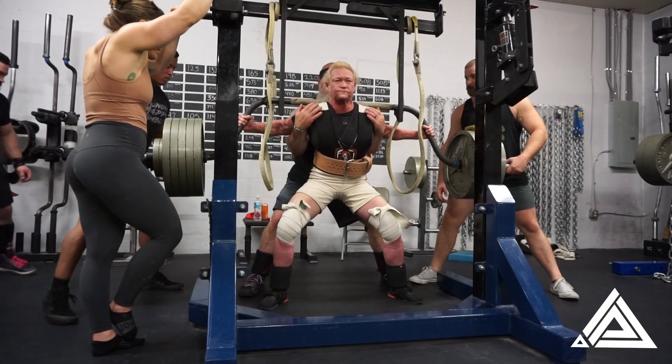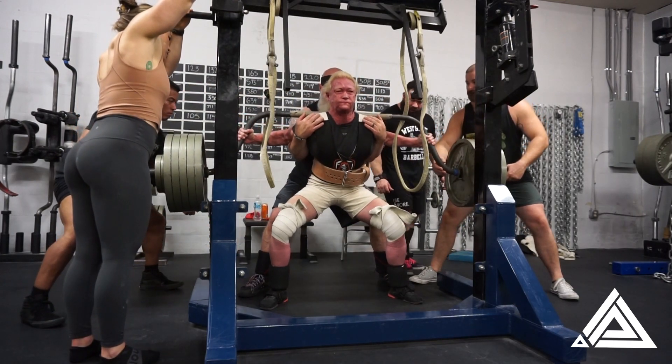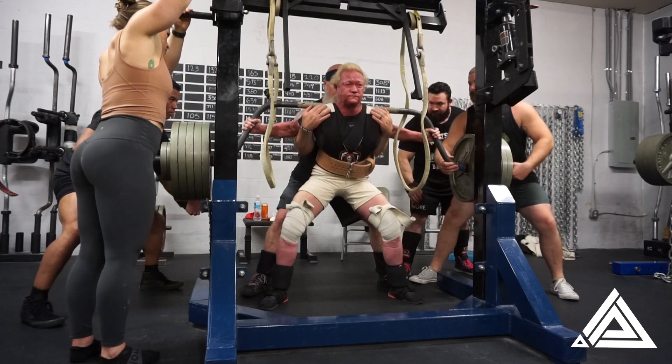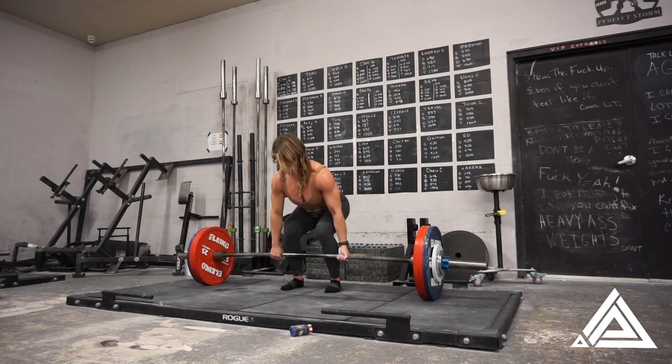I think that one was Tommy's fifth time picking — what is this, 565? She's got a struggle bus on the Cambridge bar, as always, but that kind of makes it a valuable bar, because if she can display strength on it well... She's good with a straight bar, but it's just a fight.